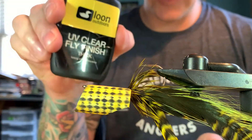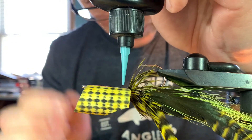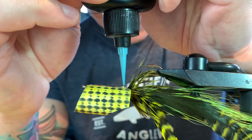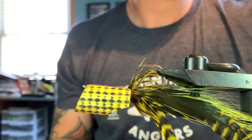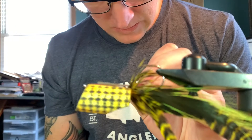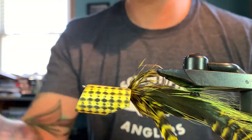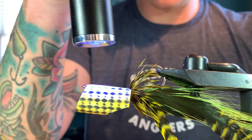After that, a little bit of Loon, or whatever curable stuff you use, to fill up this gap. I just do this as just another chance to make this thing last through a couple fish. Go ahead and cure it.